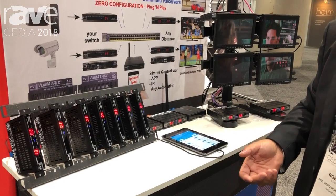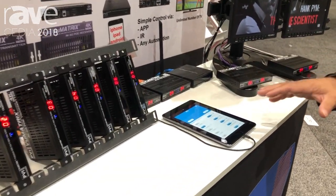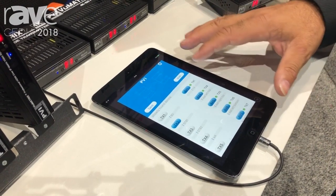So it's absolutely bulletproof, risk-proof, and very simple to install. To control the system, you can use any driver for any automation as well. We give you our free control software you can download from the App Store — I have it here.